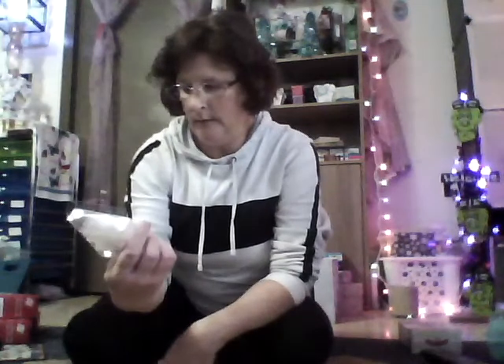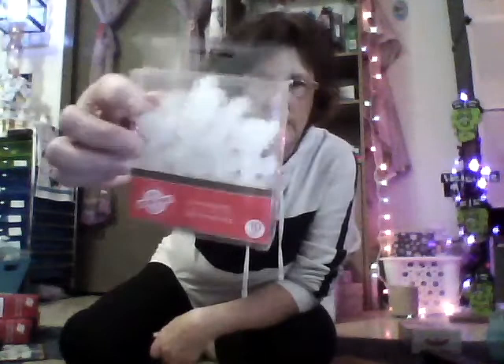I'll show you some other things I got too. These are ornament fillers — there's three ounces in here and they're a light blue color. Then I got the last two packs of these little beads, so I got three of those. And I got some zip ties because I need those for this project. I also got some snowflakes — there are ten pieces in a pack — and then I found these which are really pretty, so I grabbed two of them.